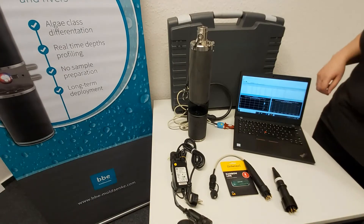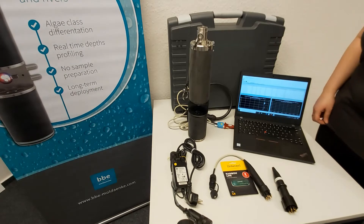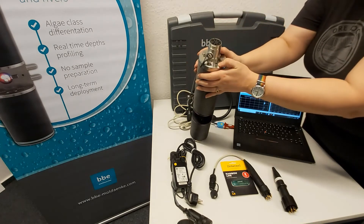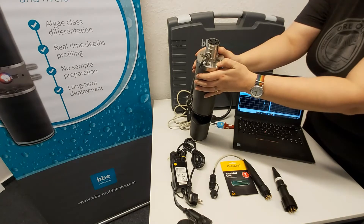Now we'd like to tell you a little bit about some of the accessories that come with the FluoroProbe. First of all, I wanted to point out the LED light on top, which indicates the battery charge level.